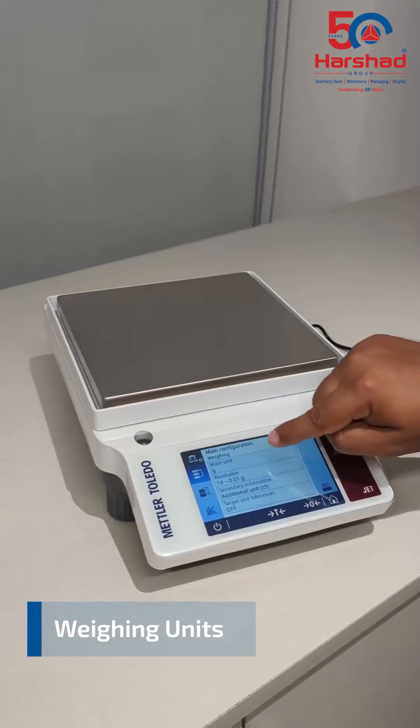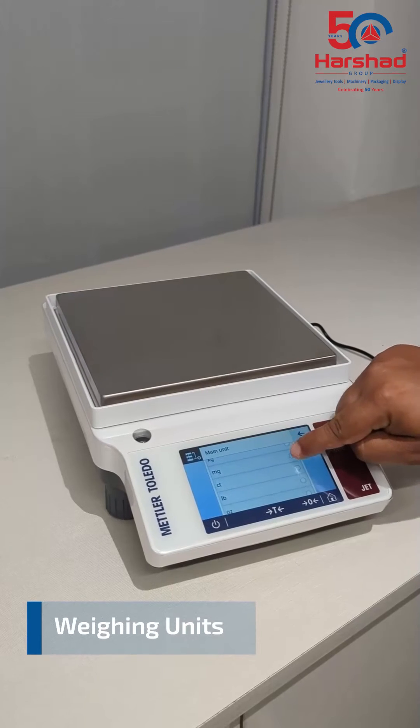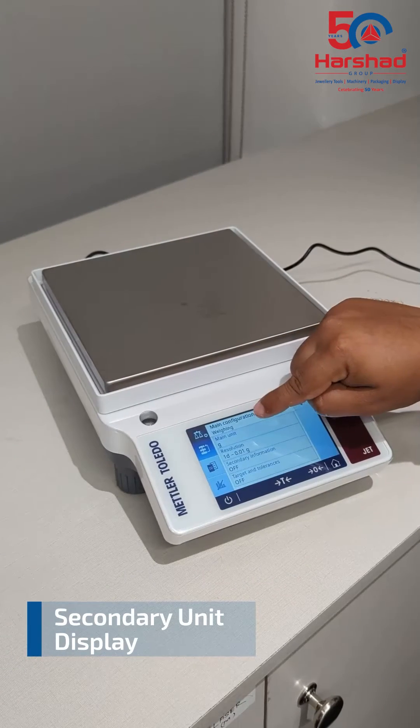Mettler Toledo JET balances are capable of measuring in 16 different weighing units, to ensure you get precise measurements every time. JET balances also have a unique feature that enables you to show two weight units simultaneously.